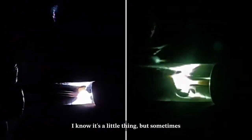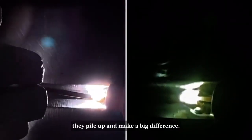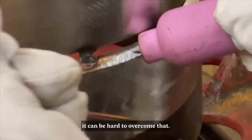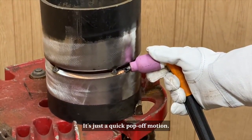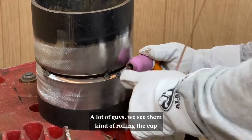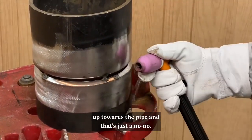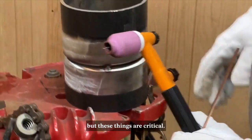A lot of guys don't take some of this stuff as serious as they should. I know it's a little thing, but sometimes these little things pile up and make a big difference. When you're tacking, if you have a big glob tack and you're taking a weld test, it can be hard to overcome that. Now here he's showing proper technique on how to terminate your arc — it's just a quick pop-off motion. A lot of guys roll the cup up towards the pipe and that's a no-no. These things are critical.